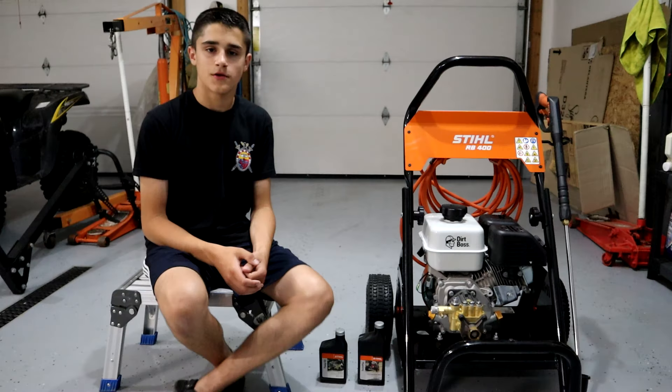There's no reason why Stihl would put the Kohler in it if they didn't feel it was the better engine. I'm a Honda guy, but this has been an excellent engine. It's powerful and it gets the job done with the amount of power this thing puts out.